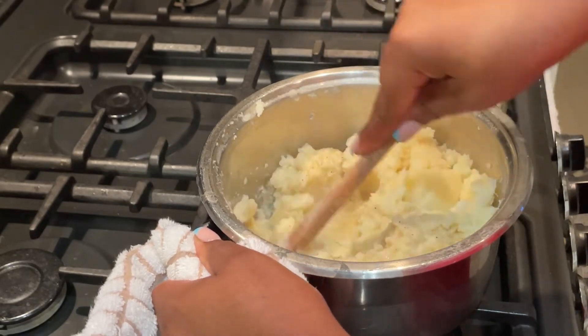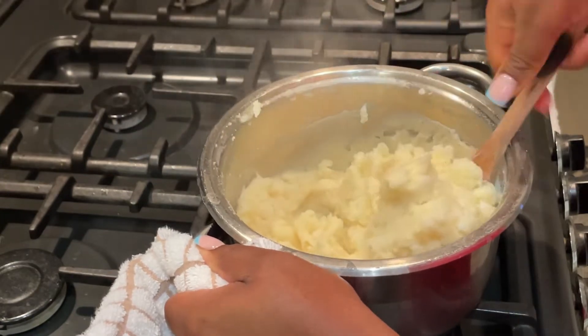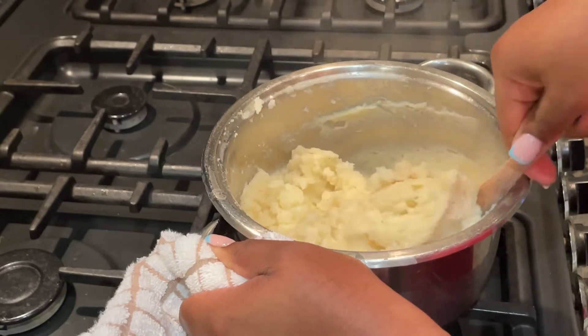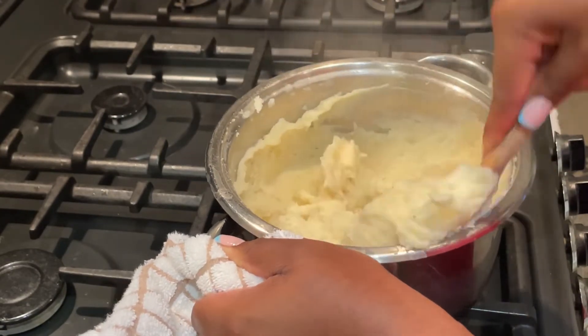I turned the potatoes using a method similar to how you'd make fufu — if you're African you know what I'm talking about. This method gets the potatoes really nice and smooth. If you have another method by all means use it, but trust me the potatoes came out really, really well.